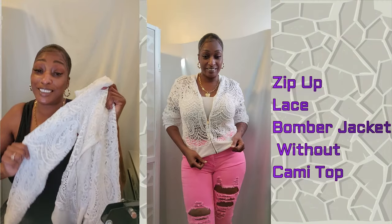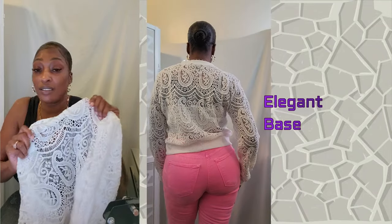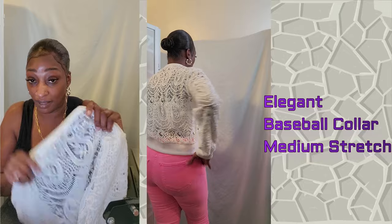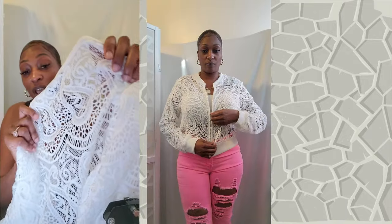I absolutely love the detail work on this. Even though I know it was probably made with a sewing machine, it just gives you the feeling of home — it gives you the feeling that somebody was sitting down in a chair and took the time and made this by hand, they knitted it. That's the feel I get when I have it on.